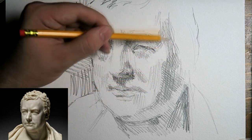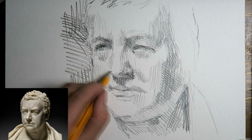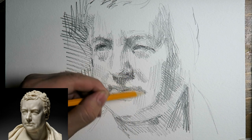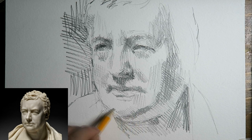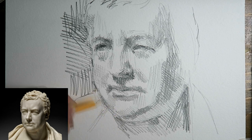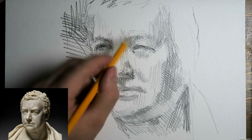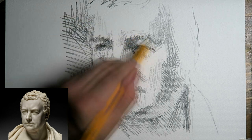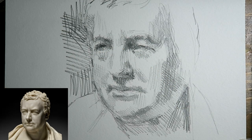At a certain point the tonal values become important. I did his cheeks and his mouth. With everything I add, I try to look at the expression of what I am drawing — the expression of the face. So it's not just filling in where it should be dark and light, but also trying to get the expression of the person I'm drawing in there — a sort of character, a characterisation with those things.